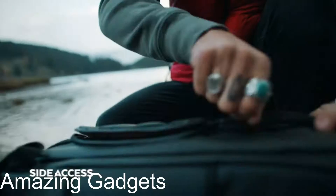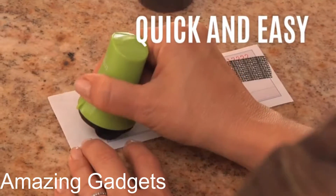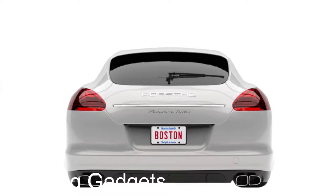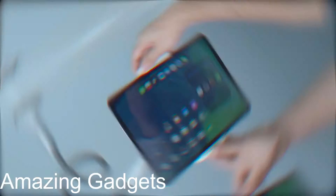Hey guys, we're back with a new set of amazing tools and gadgets for you. All the links to the products you'll find in the description below. Let us know in the comments which gadgets you'd like to see in our next videos.